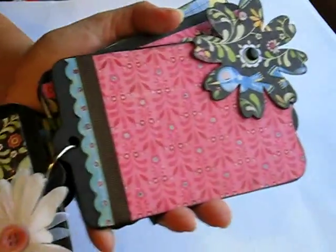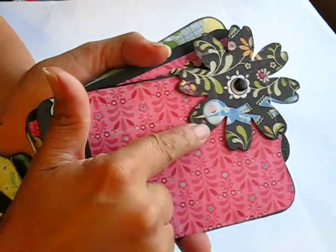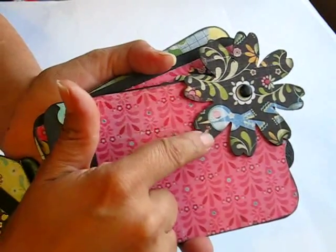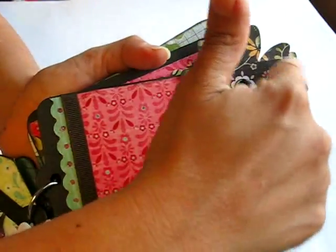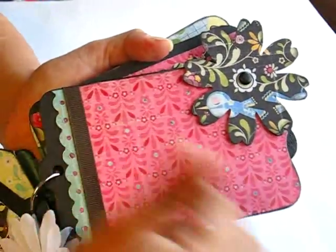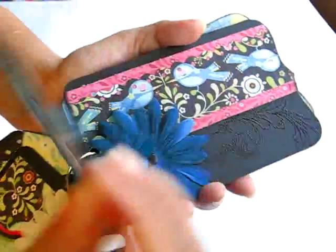And here's the next page. This is the actual chipboard that I got from Joann's — the bear chipboard. I just covered it with that Basic Gray paper. I love how it turned out — it's really simple and cute. And I stuck a brad through it. Really neat.